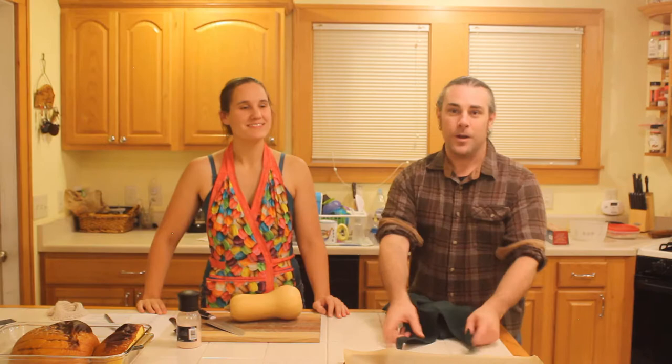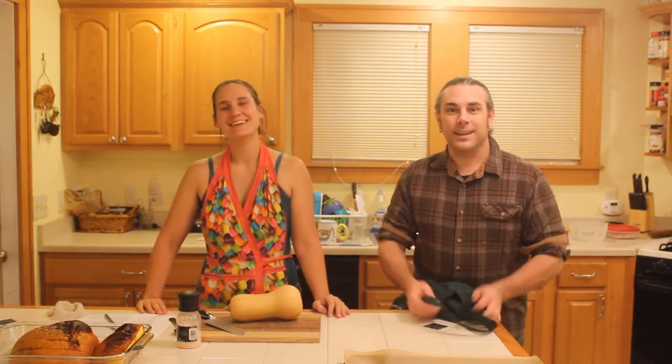Hello and welcome back to No Sugar November. Today is a very special day because I have my lovely wife Emily in the kitchen with us, and she is going to show us how to make a sugar-free pumpkin pie for the holidays. So let's get our ovens out and get to baking.